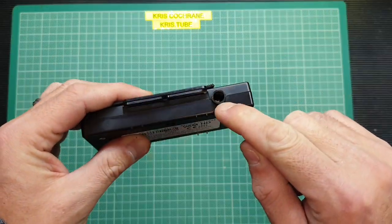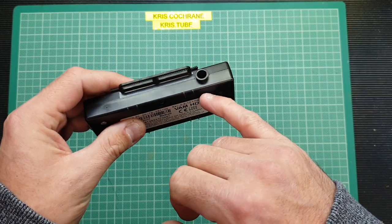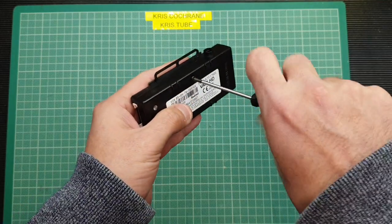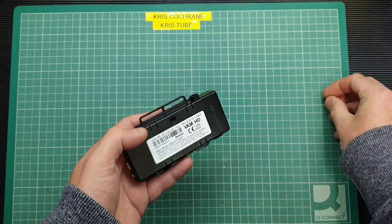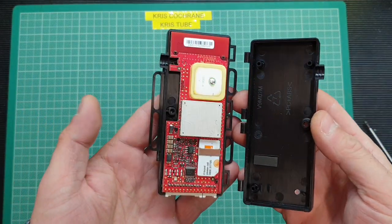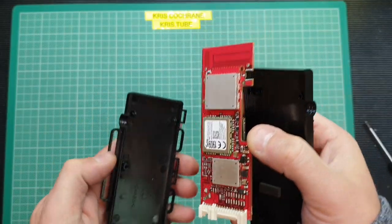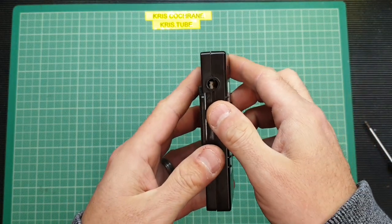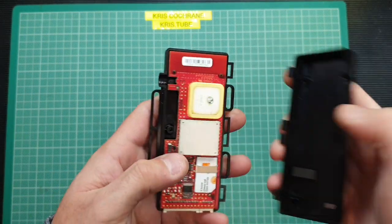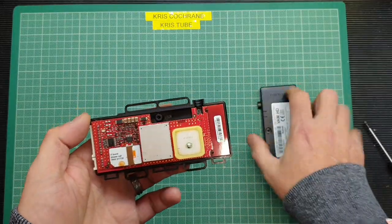Before we open it up, you'll note there's a big gaping hole here. I thought maybe something was broken off, but having looked online, pretty much every one I can see for sale has this gaping hole. So let's take this screw out and have a look inside. It's just a single screw that holds the two halves together — a clamshell type case. There is no waterproofing on this, and as you can see, that gaping hole reveals provision for an external GPS antenna. I don't know why there isn't some sort of rubber bung in it. Insects and other little creepy crawlies could get in there and cause damage. But because these are so cheap, they're almost disposable.